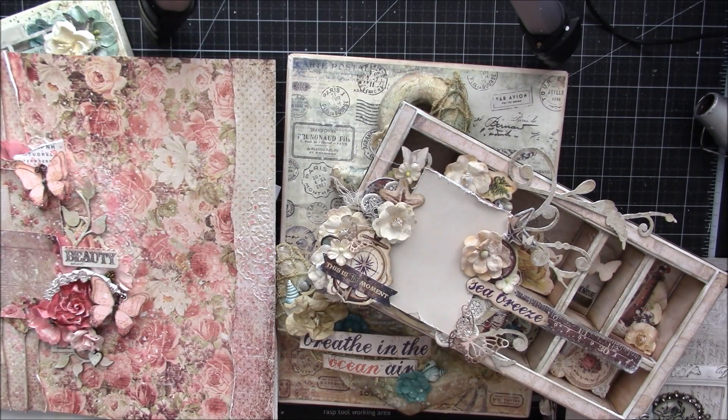Hey everybody, I'm here to share with you some items I have for sale in my Etsy store. I don't like to do this too often just because I don't want my channel to be about selling stuff, but I just don't have any more space. So if you would like to purchase any of these items, they'll be in my Etsy shop. If you like something and don't want to use Etsy, just let me know and we could work something out.